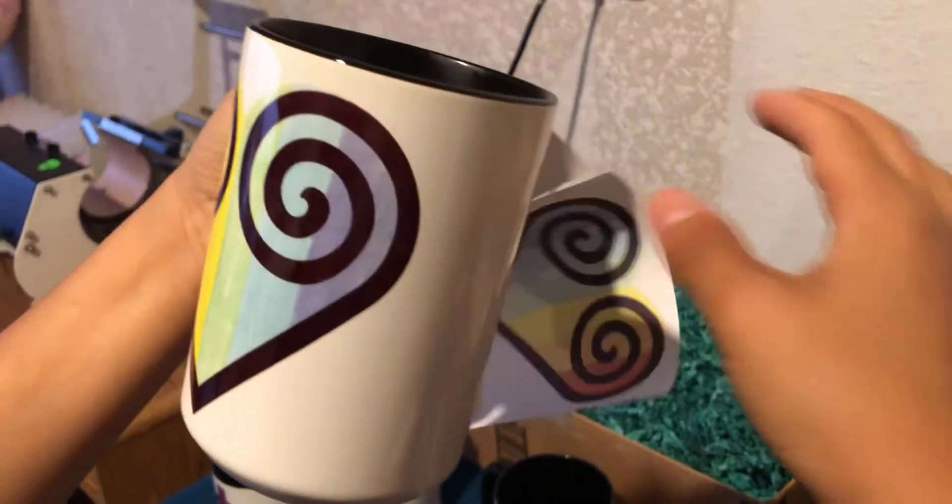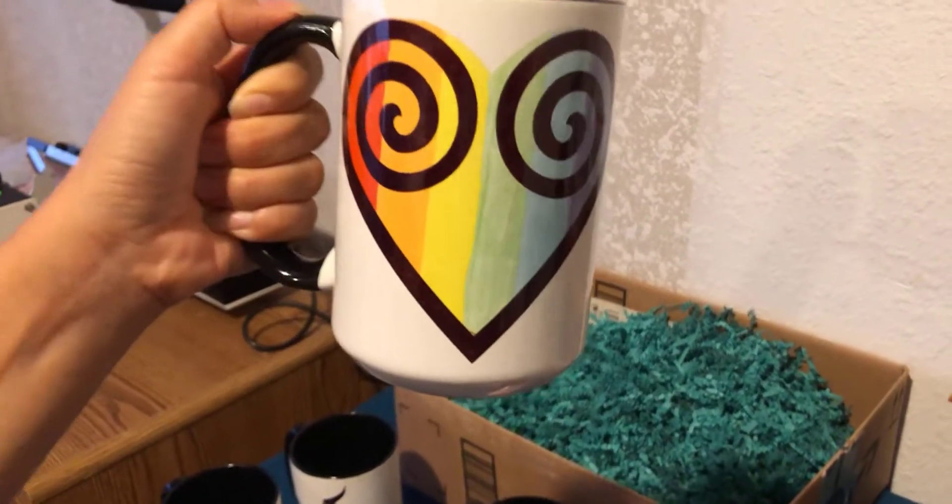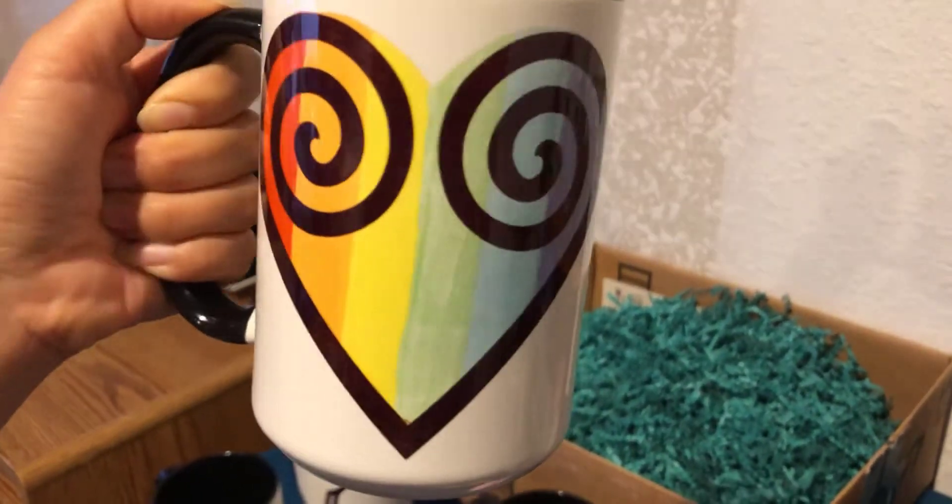Moving along to number three — production. How do I put my design on my mug? In this program, I'm going to show you exactly how to do that: how to adjust your mug press and the temperature to make sure you're burning your mug correctly so that it comes out looking flawless. I'm putting all the learning curve I've been through into this program just for you.